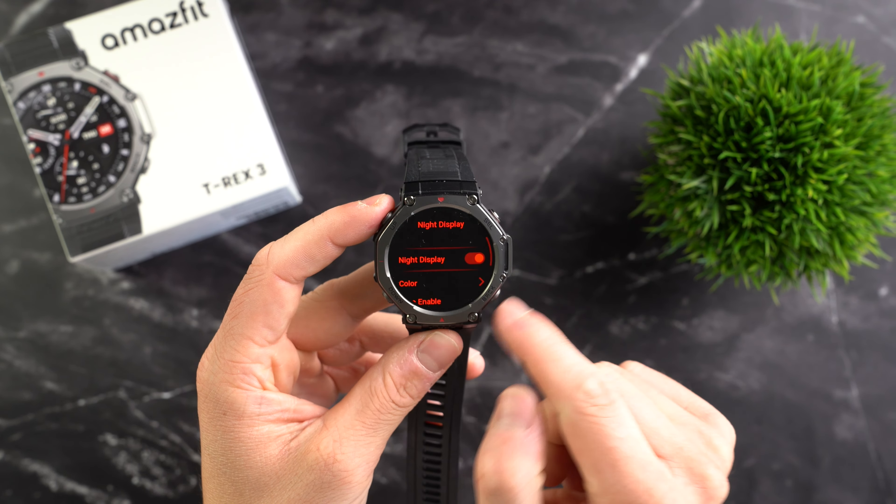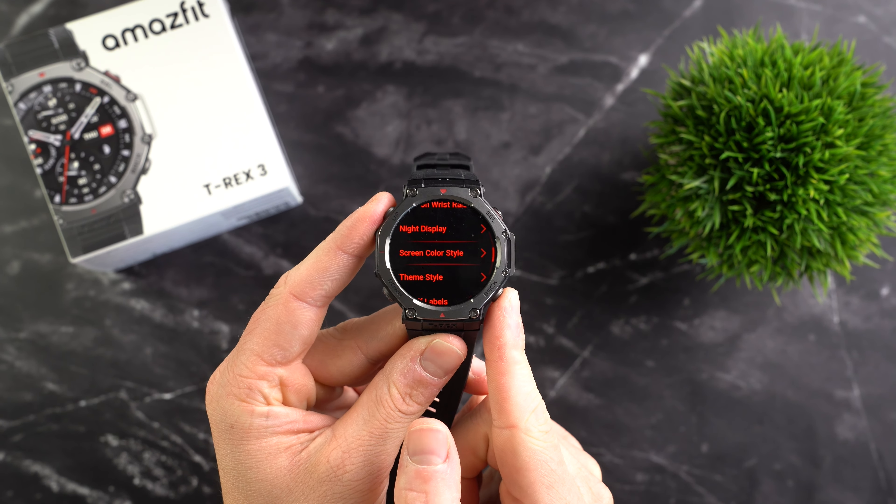There is also a night mode where the watch face is displayed in red and black to reduce eye strain. Most smartwatches suffer from reduced battery life partly because of their AMOLED display, so let's take a look at whether this is also the case with the T-Rex 3.